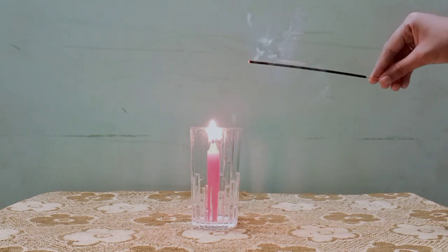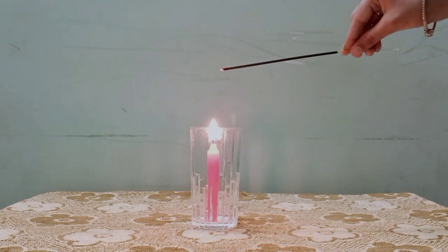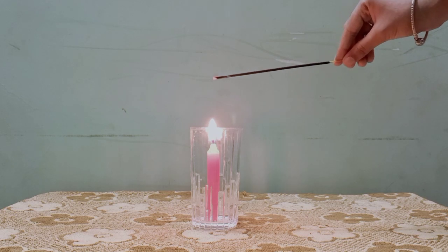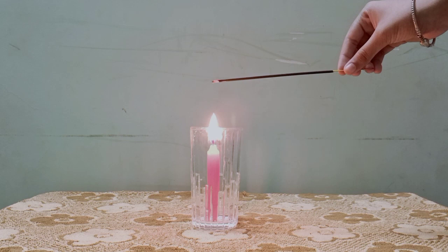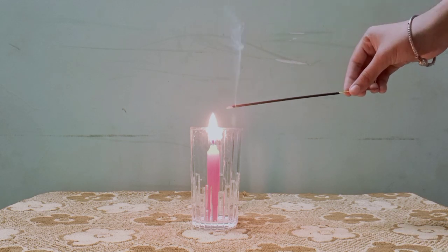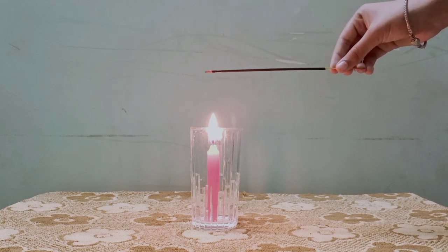If we keep the incense stick a little bit away from the candle, we can see the smoke from the incense stick goes upwards. When we keep the incense stick near the mouth of the glass, the smoke flows downwards. If we keep it in other regions, it goes upwards.